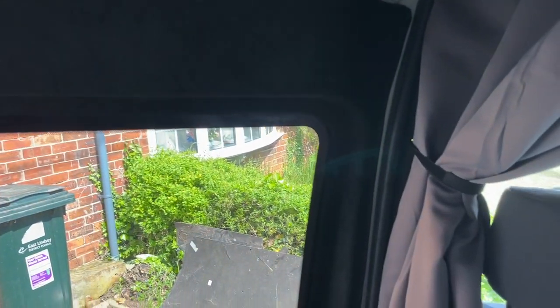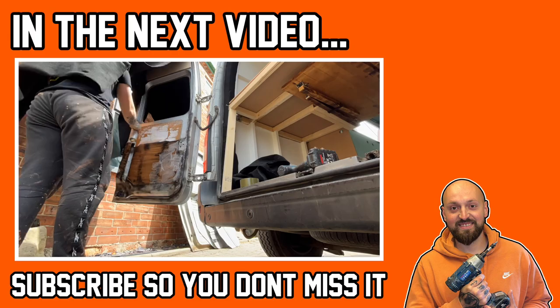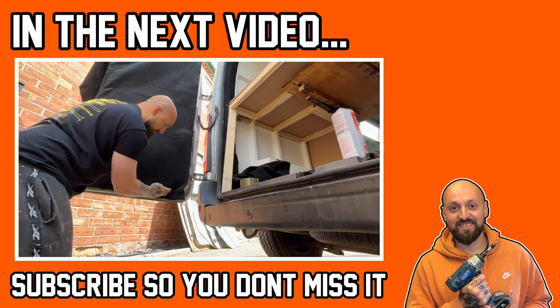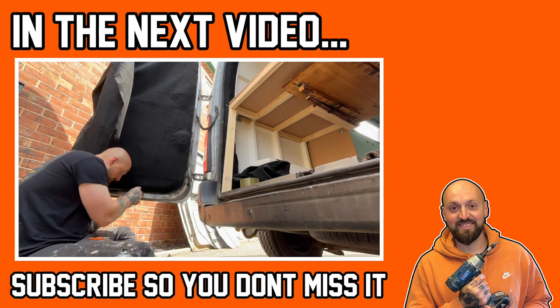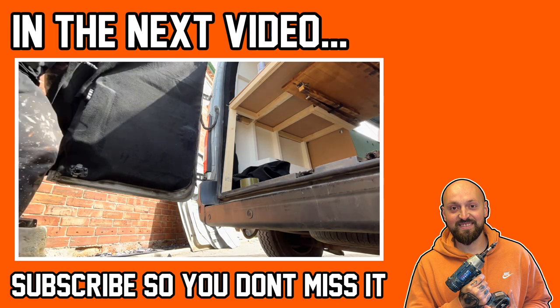And there we have it — nice and neat, and a much nicer looking sliding door than at the start of the video. In the next van build video I'm going to be carpeting the back doors, so make sure you subscribe so you don't miss that one. As always, thank you for watching — if you haven't already, please subscribe to the channel, give this video a like, and I'll see you in the next one.